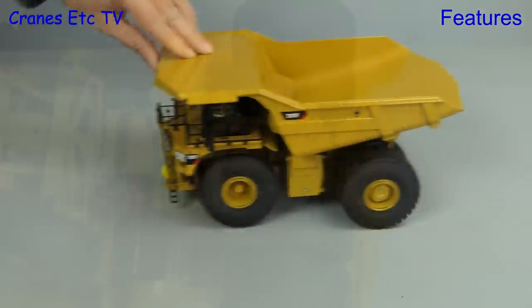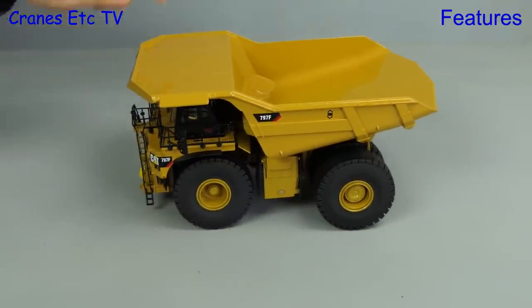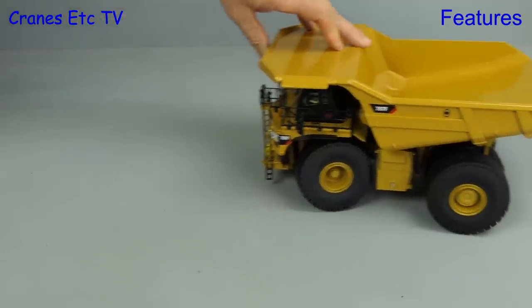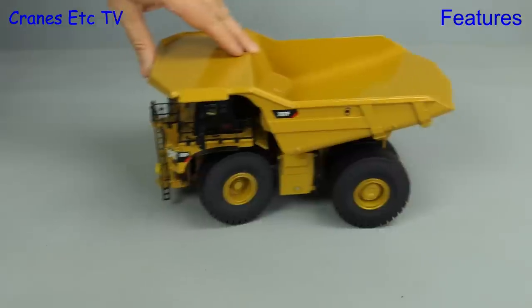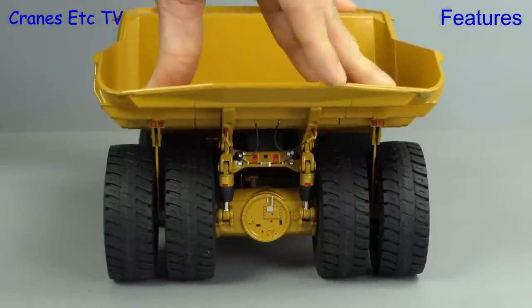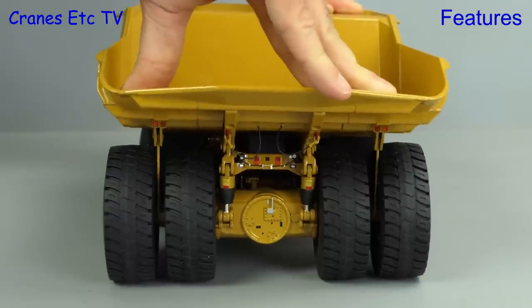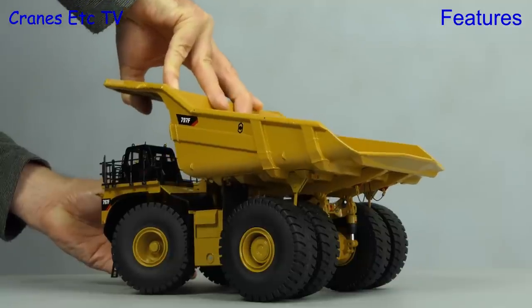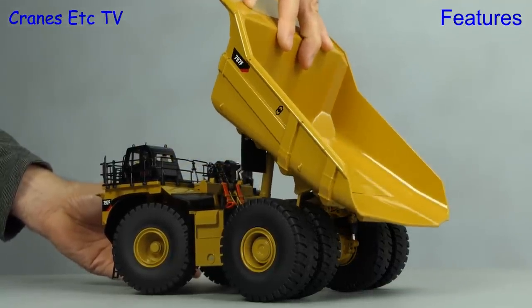Out in the Cranes Etc test mine the big 797 does roll very smoothly, and no doubt that's partly because it's so heavy. If we set the steering then the truck follows a smooth curve, and if we want to do some push-ups the model will help us with that as well, with the rear axle suspension being effective. One important test on a model like this is the raising of the dump body and the hydraulic rams are certainly stiff enough to give your arms a workout.